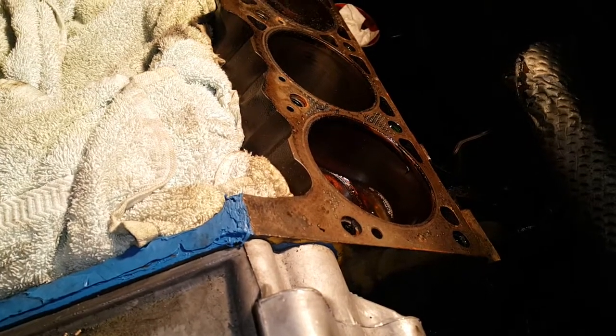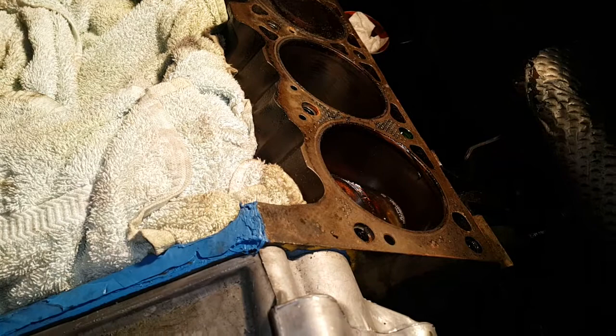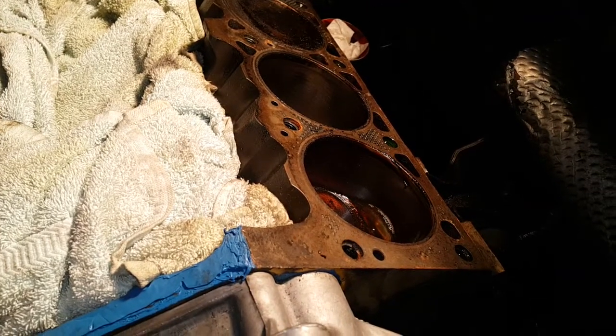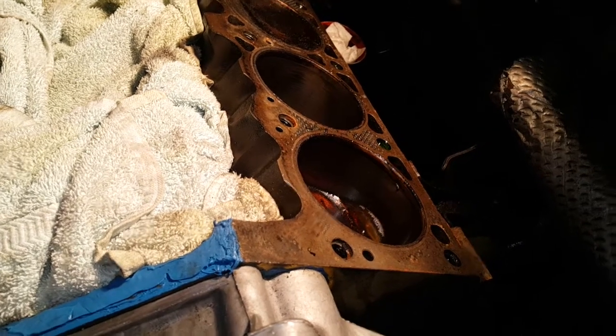So yes, you can actually get pins out of an engine block while the engine is still in the vehicle, and it's not too difficult. You've just got to use a stick welder. That's all I have for you today.